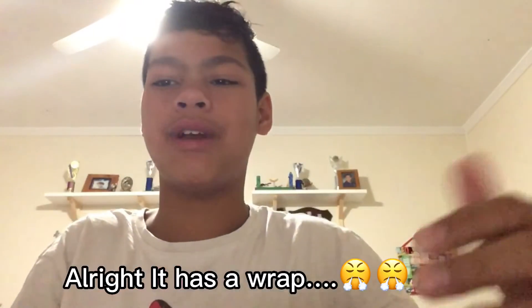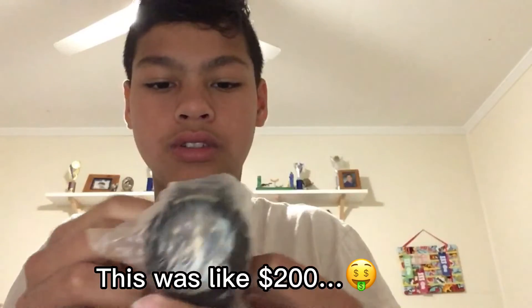Alright, it has a wrapping on it. This is like two hundred dollars — or maybe one fifty.